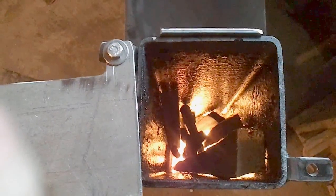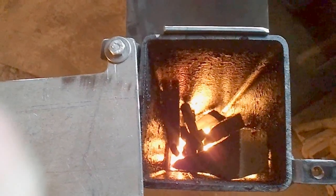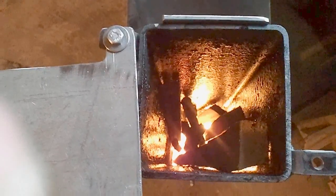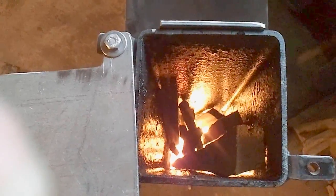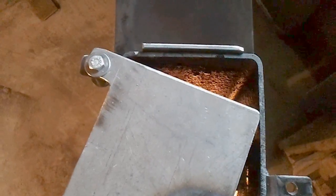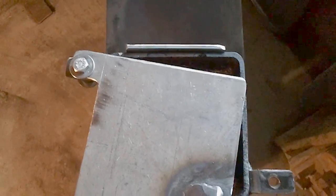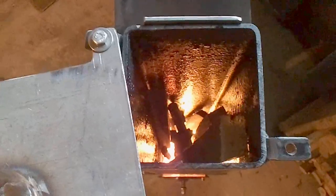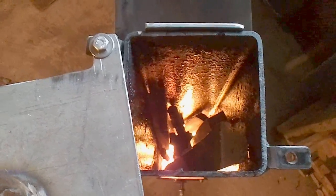You see it is burning very well — very nice fire. It is burning slow, it is red hot, inside and outside. Now I can adjust here the air input. Now it goes faster — you can hear it. Now it goes a little bit slower.